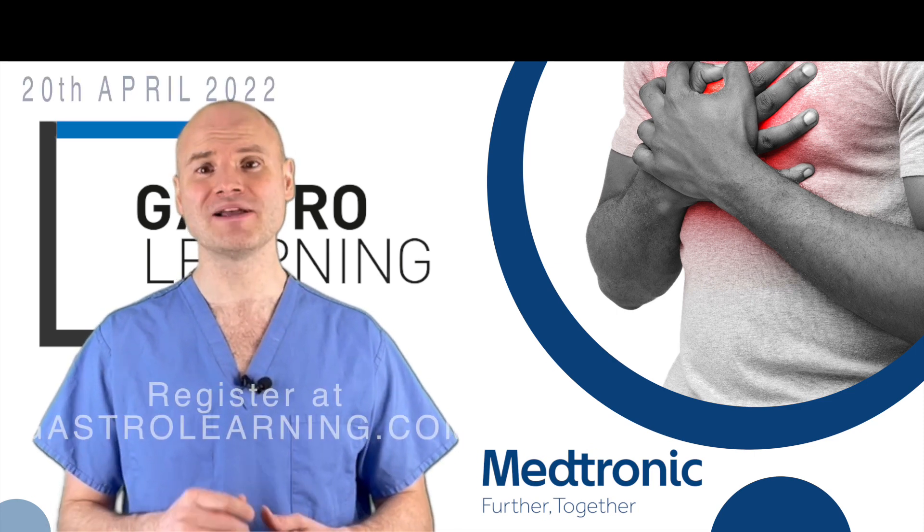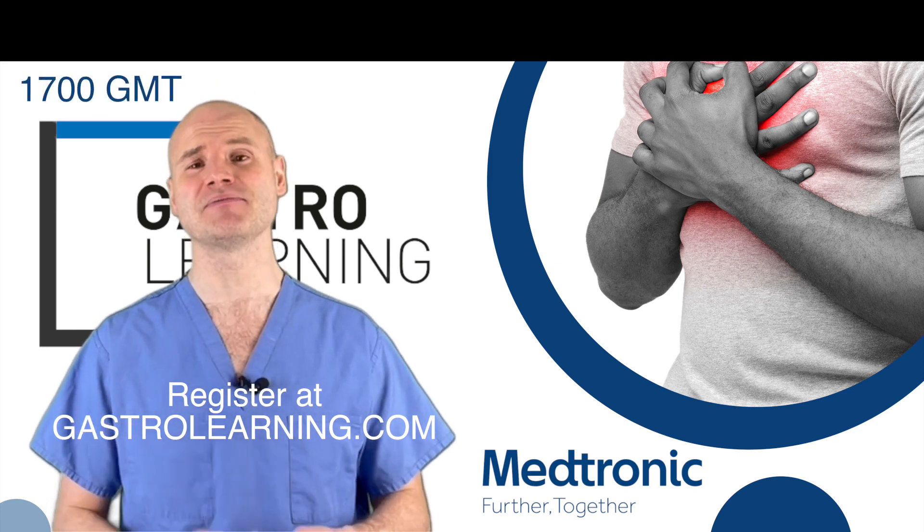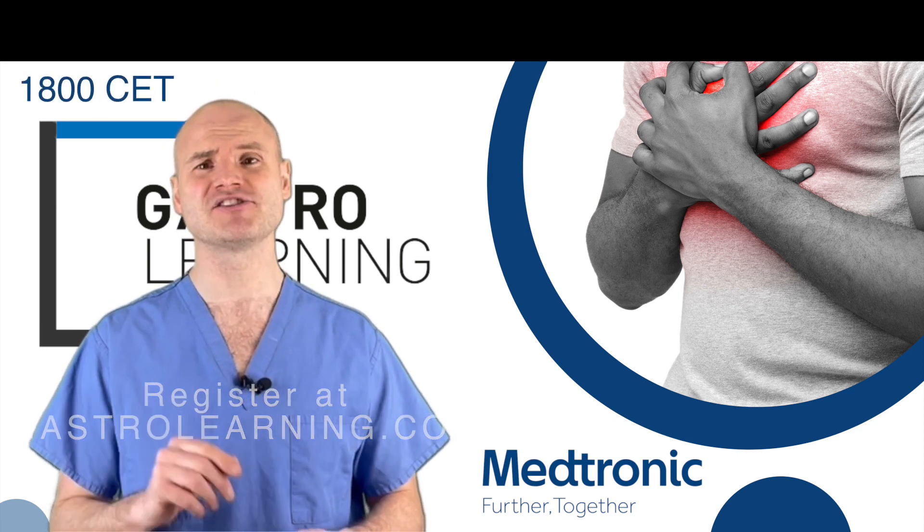We can't wait to see you on Wednesday the 20th of April at 5 p.m. GMT — that's 6 p.m. Central European Time. Register through Gastro Learning.